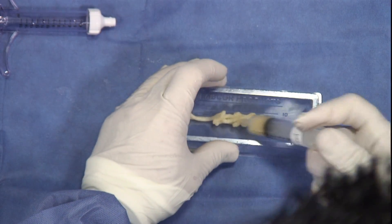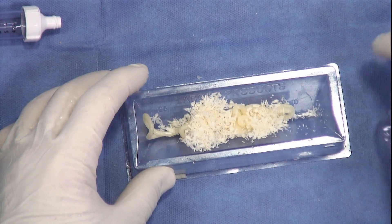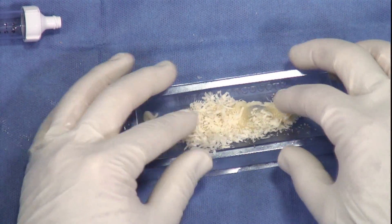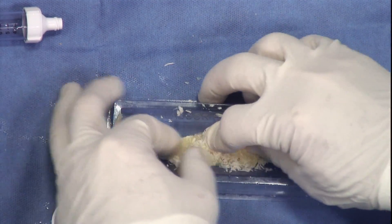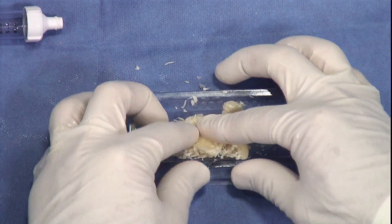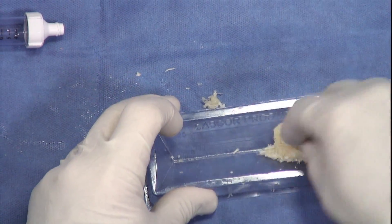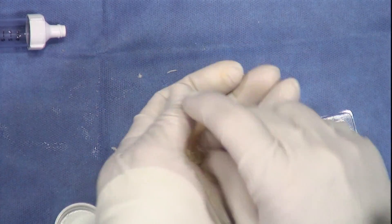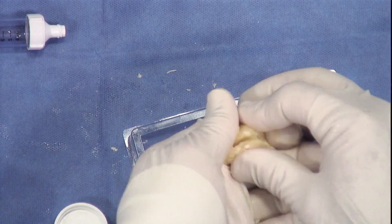To prepare the bone mixture, I place the DBM and mix in the cortical fibers. The cortical fibers have a higher density of BMP than cancellous bone, and the DBM is usually a mixture of bone and a carrier. Adding the cortical fibers increases the percentage of bone in this mixture.